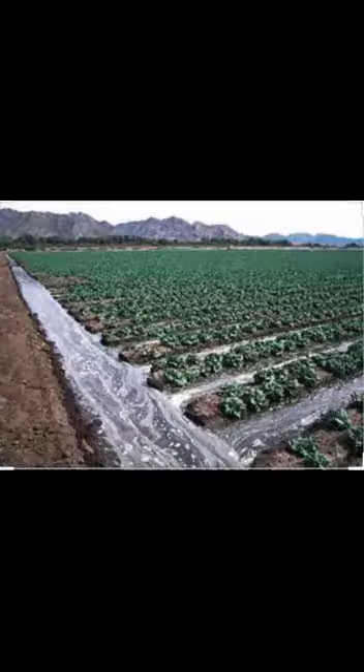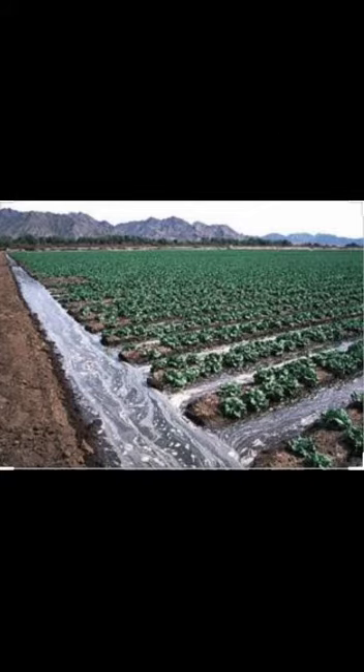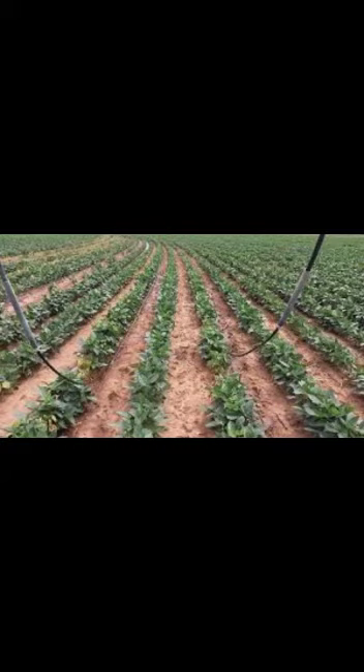After sowing, the first irrigation should be given. In summer season, irrigation is given after every 6 to 7 days, and in the rainy season, irrigation is given only when needed. In total, 8 to 9 irrigations are required.